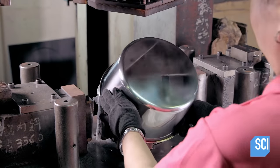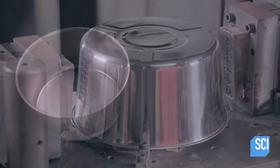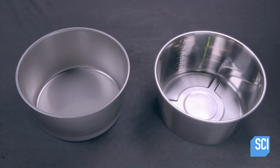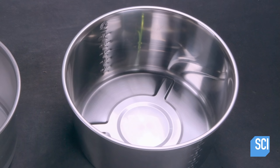Once polished, the pot is placed in another press. This press stamps water level lines on the side and a trench on the bottom. The trench helps the water evaporate quickly.